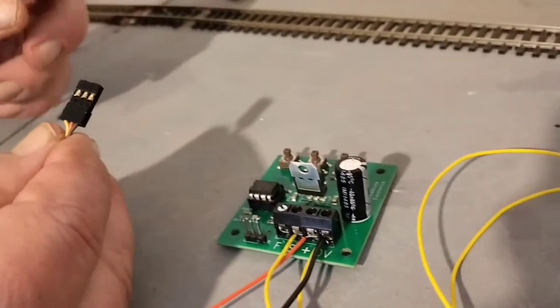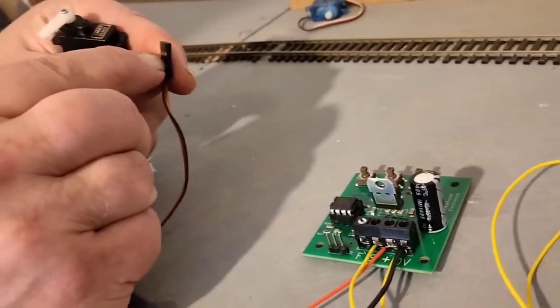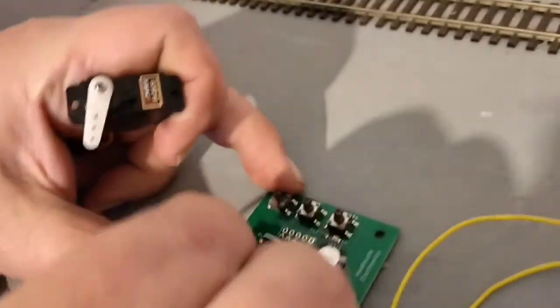On the servo motor there is a plug which just plugs into this board. You'll see on one side there are three holes and there are no holes on the other side. The side with the holes goes towards the centre of the board.